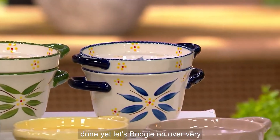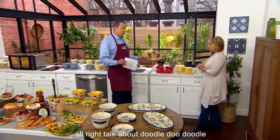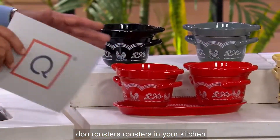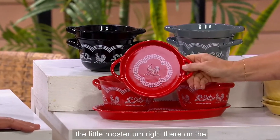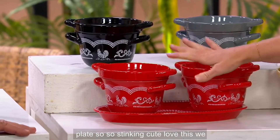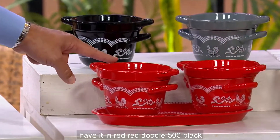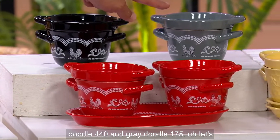Let's move over — this section is very exciting. Talk about Doodle-Doo: roosters in your kitchen, always good luck. Love that we have it in the soup and sandwich, and the little rooster right there on the lid as well as that beautiful plate — so, so stinking cute. We have it in red Doodle, 500; black Doodle, 440; and gray Doodle, 175.